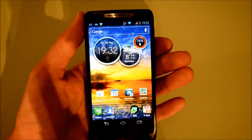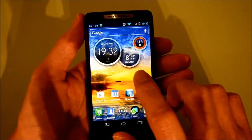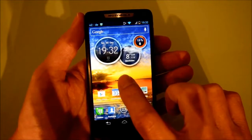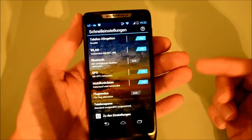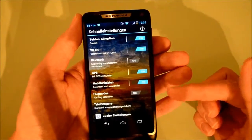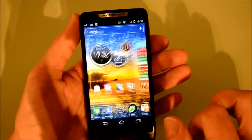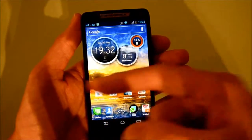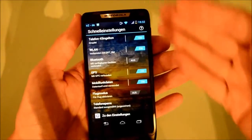A couple of neat and different features here: you can get to a kind of toggle settings panel where you can quickly set options for whether you want silent mode, wireless, Bluetooth, GPS, and so forth — just by coming to the home screen and scrolling one more screen to the left, and it will take you to this toggles-type panel.